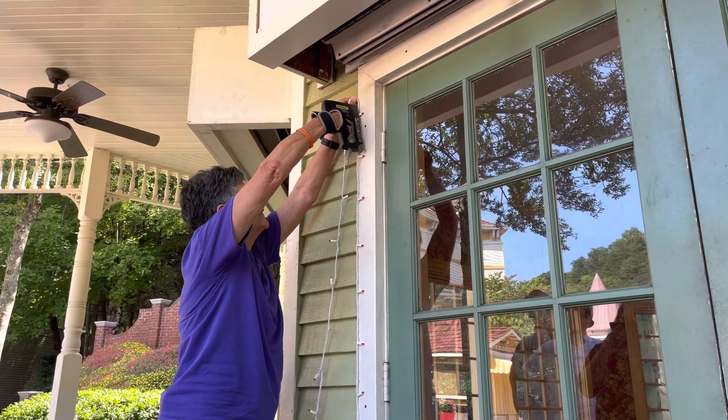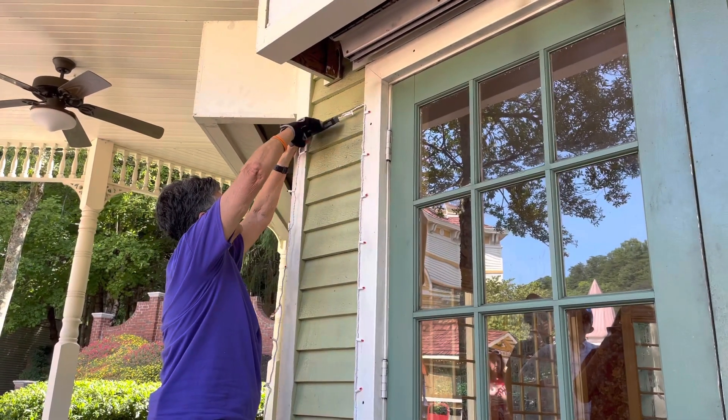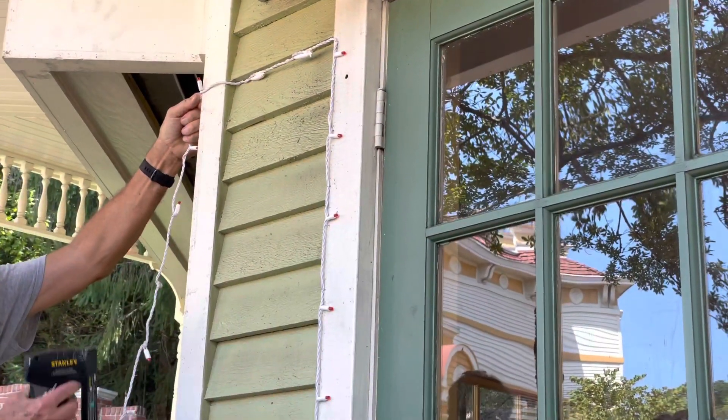Being tall has its advantages sometimes. I would rather be you down there than up here. If you wanted to do these two boards here, you'd have to get up and reach them.